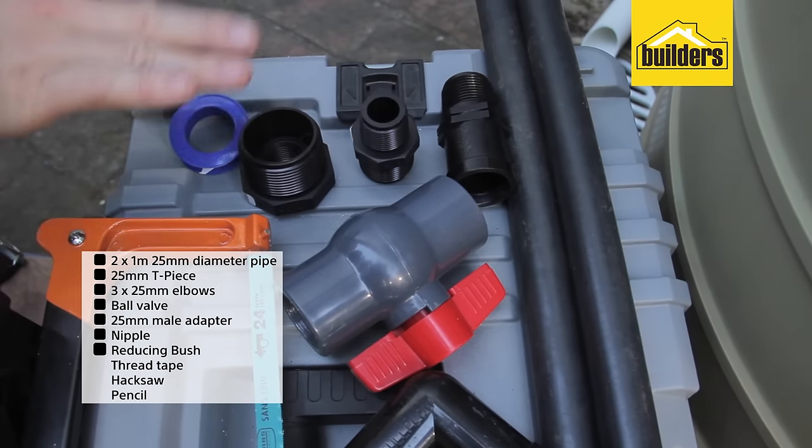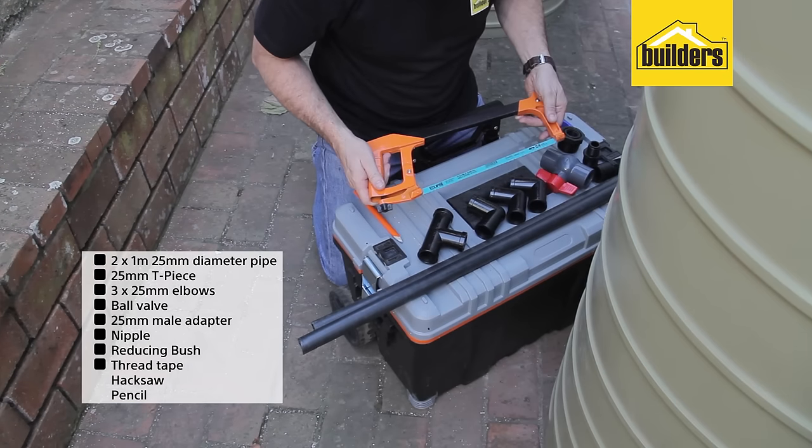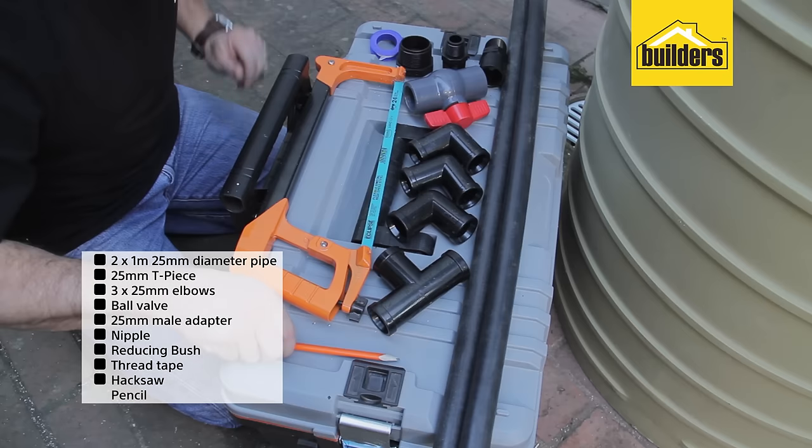We also have a nipple, a reducing bush, some thread tape, and the only tools I'm going to need are a hacksaw and a pencil.